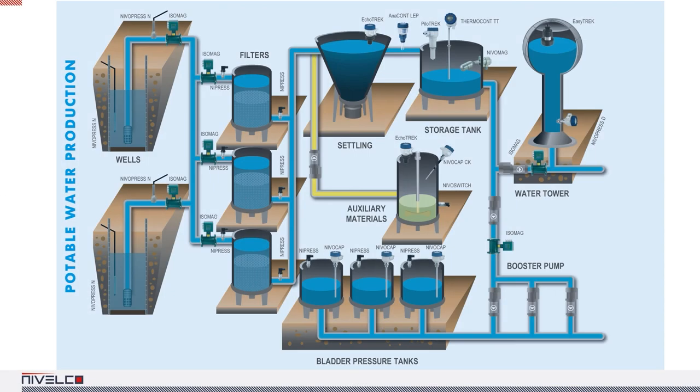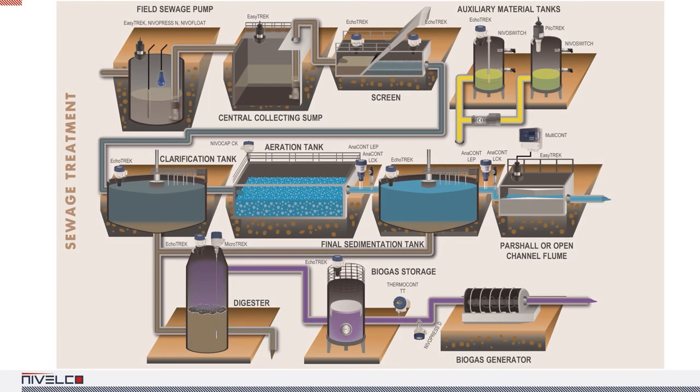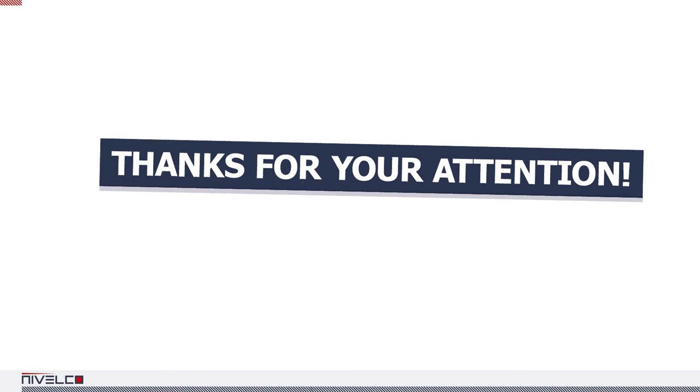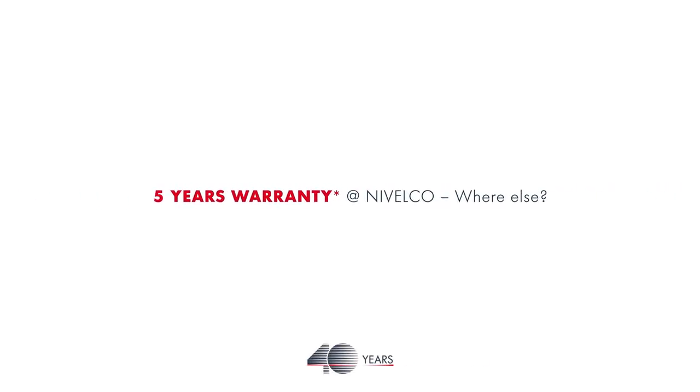Here are some examples of level switch and level transmitter designs that are best used in common industrial processes, for example in the field of drinking water production, wastewater treatment processes, and the construction industry. This concludes the quick guide to Nivelco's level switches. Thank you for watching. The presentation was compiled by Laszlo Chomor, and we hope it will help you find the right device.